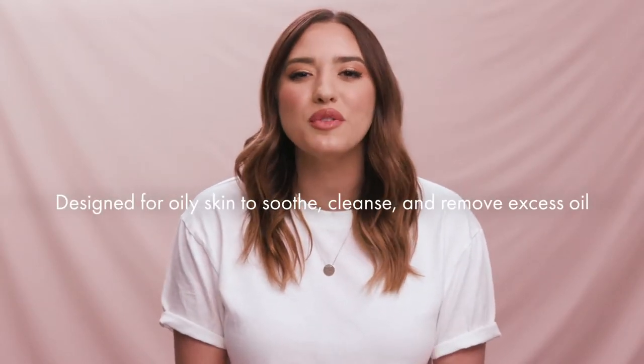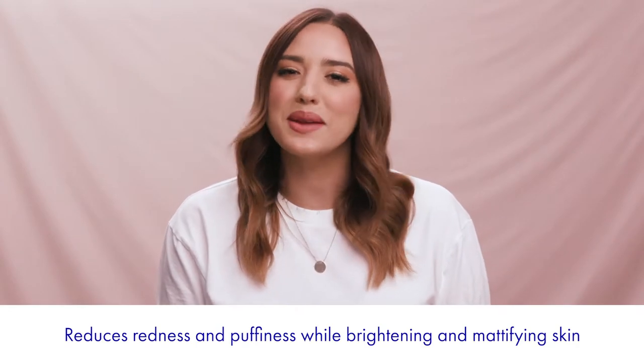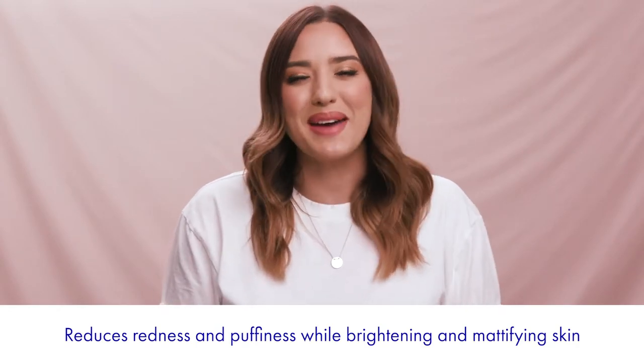Our Green Algae Clay Mask is designed to work impeccably on oily skin to soothe, cleanse and remove excess oil to fight breakouts. And it's paraben and phthalate free for healthier, cleaner skin. This mask also exfoliates to remove dead skin, making an oily complexion healthy and balanced. It also reduces redness and puffiness, plus it brightens and mattifies the skin.